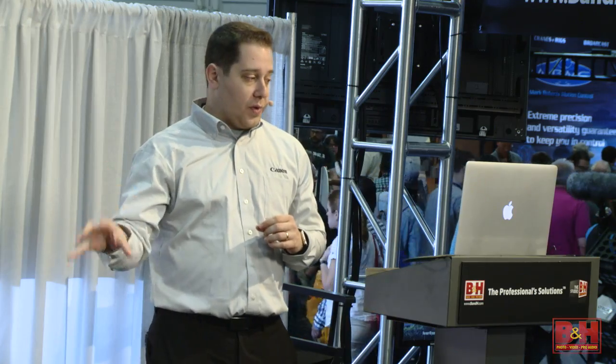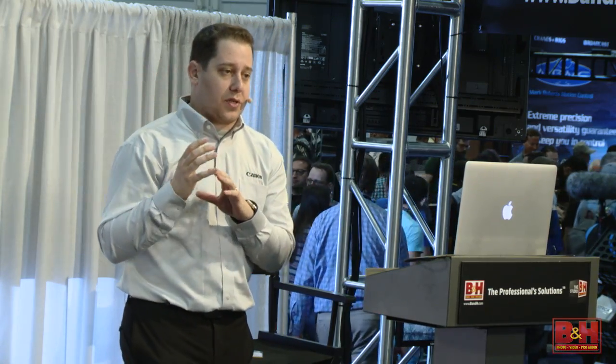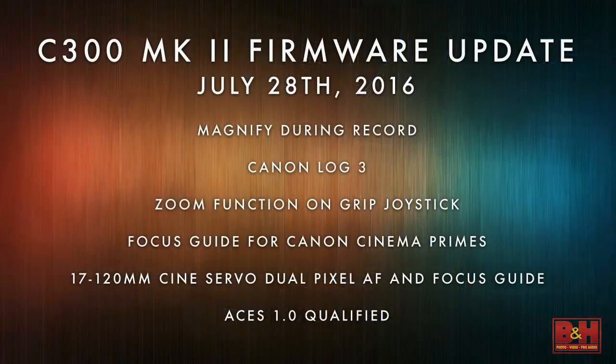We're also bringing our dual pixel AF — our really responsive and amazing autofocus from the C300 Mark II — to our 17-120, which is our really popular cinema servo lens in the market right now. And also the focus guide. The last piece, which is extremely important, is that we've now become ACES 1.0 qualified — something really important.